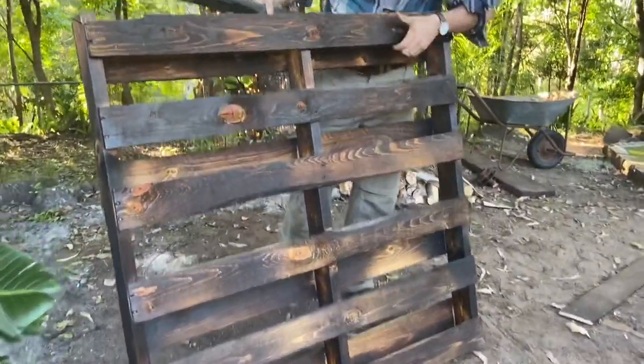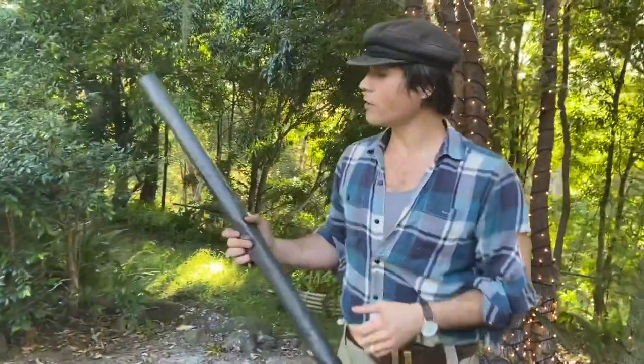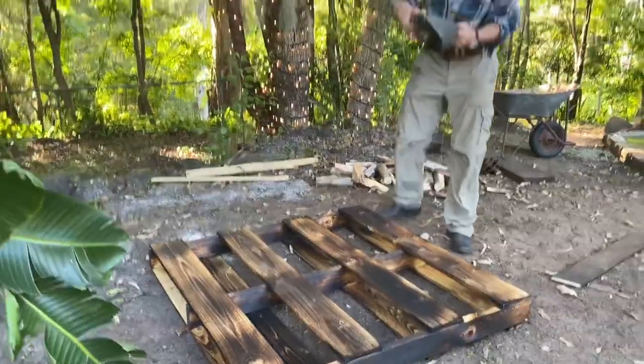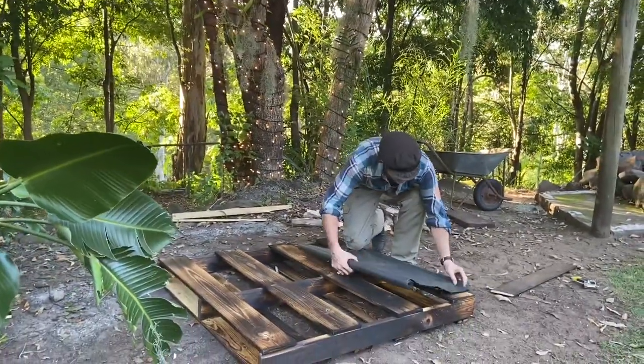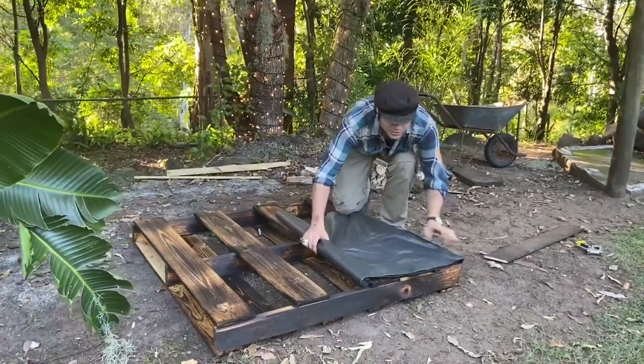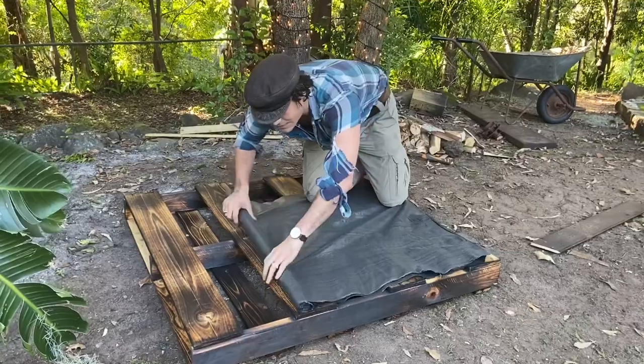This is where we're going to put all the plants — in between all those little spots. We want to flip it backward. We're going to use some cheap, simple gardening cloth, or you could use hessian, whatever you feel like. It's just meant to keep the soil locked inside the container — we're essentially making a giant pot. Using the pallet as a guide, we can see how much cloth we're going to need, since we're just going to staple the inside.